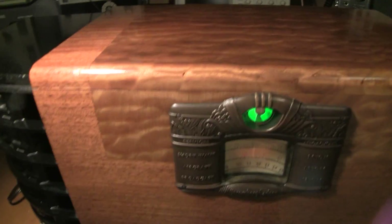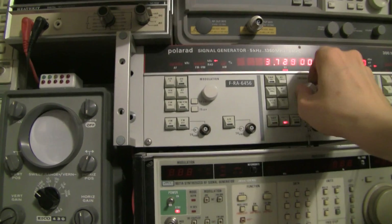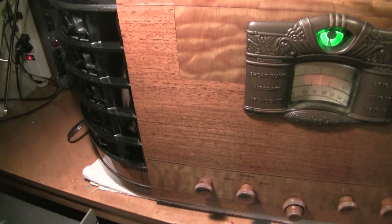So if we tune down the band — we found another one. This one is right around 3.7, a little higher than 3.7 megs. So we'll roll our signal generator down. And there you go.